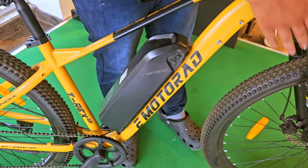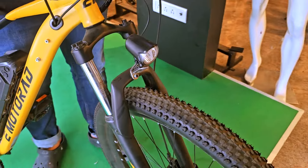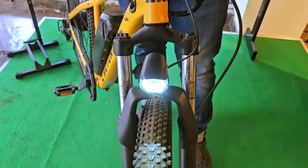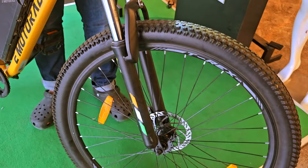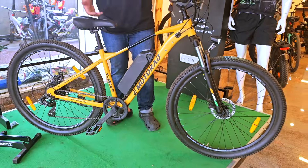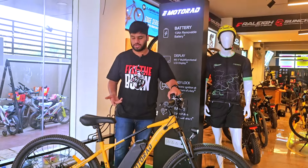You can also see that this bicycle comes with front suspension. It has got a front light, a horn, and the bicycle comes with a 29-inch diameter wheel, which offers a very good rolling speed on the road and very low resistance on the road.